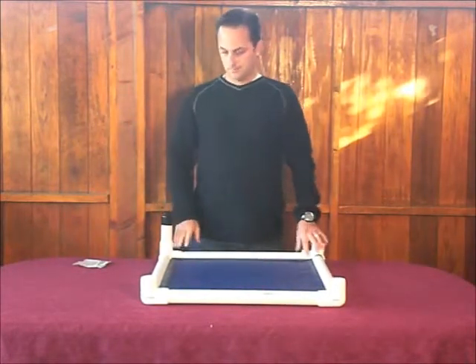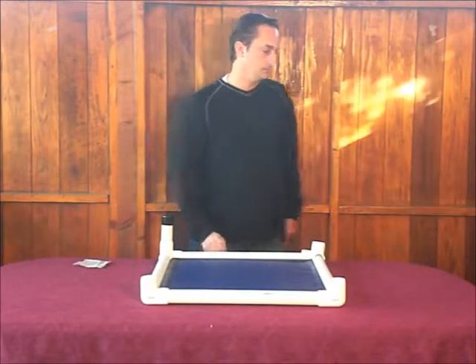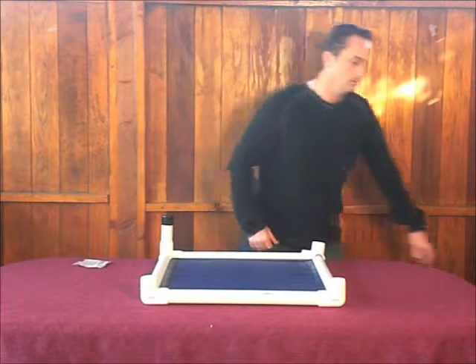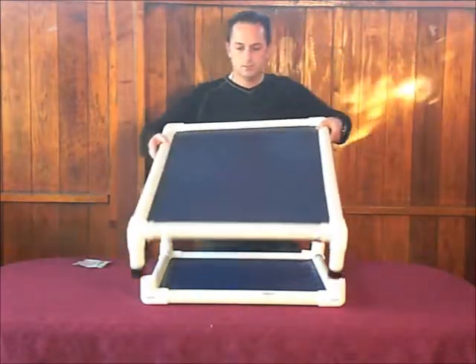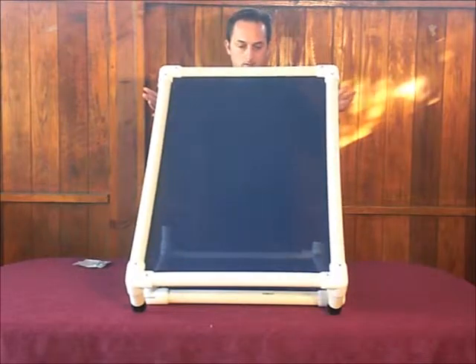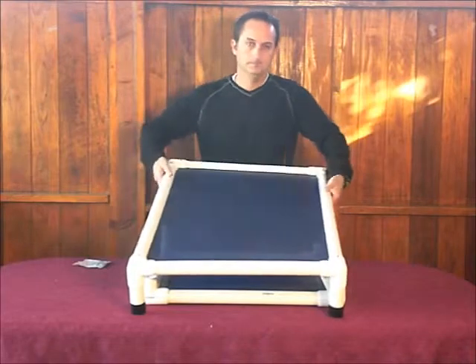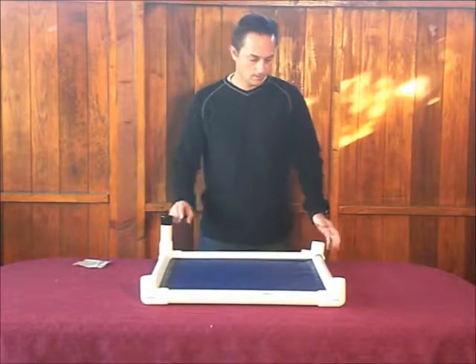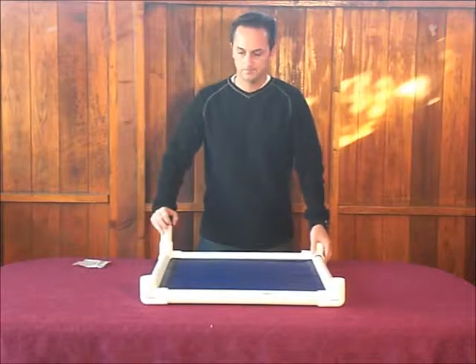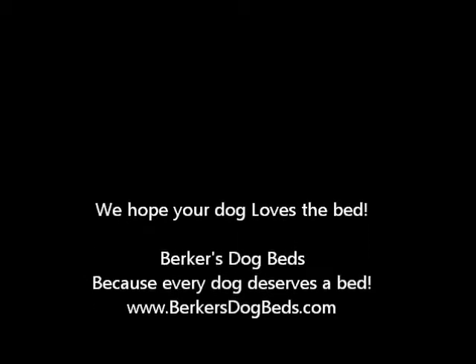This is how you put the Pelluche bed together. I'm going to show you what a finished Pelluche bed looks like — I have one right here on the side. This is what the bed looks like when it's finished — all the legs on, all the black vinyl feet are on it. Thanks for watching the video. I hope this helped you put the bed together and we do appreciate your business. We hope that your dog loves their new Pelluche bed.